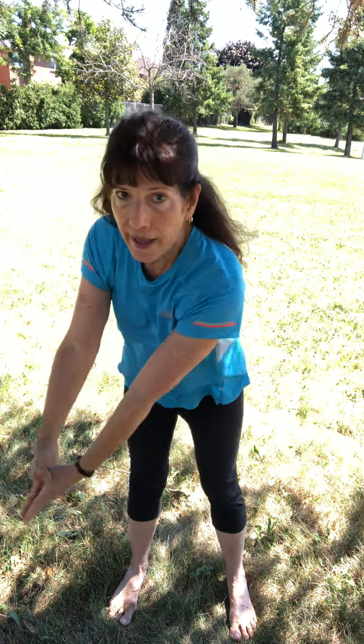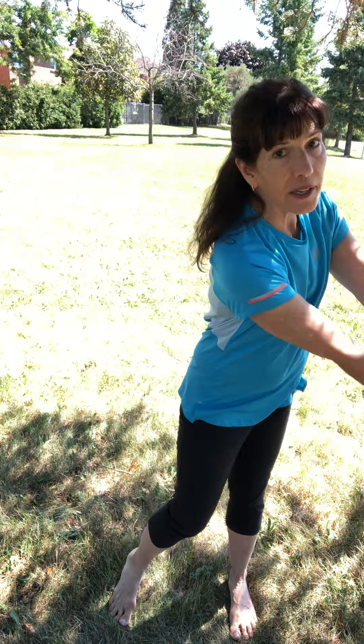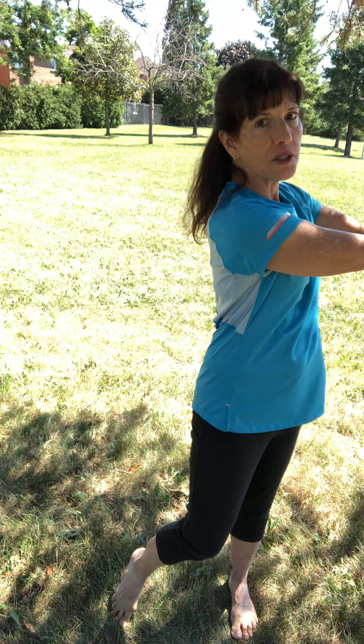So my tip: go barefoot. You've probably been seeing me talk about barefoot in the park every week. It's a really great way to send a lot of information up to your brain about what's going on in your body. If you're embarrassed to do this on the golf course, go into your backyard, go to a park like I do. Take off your shoes. Do some practice swings. You want to make sure that your feet are firmly grounded as you go through that swing until the very end, after you have hit that ball and you continue your rotation.